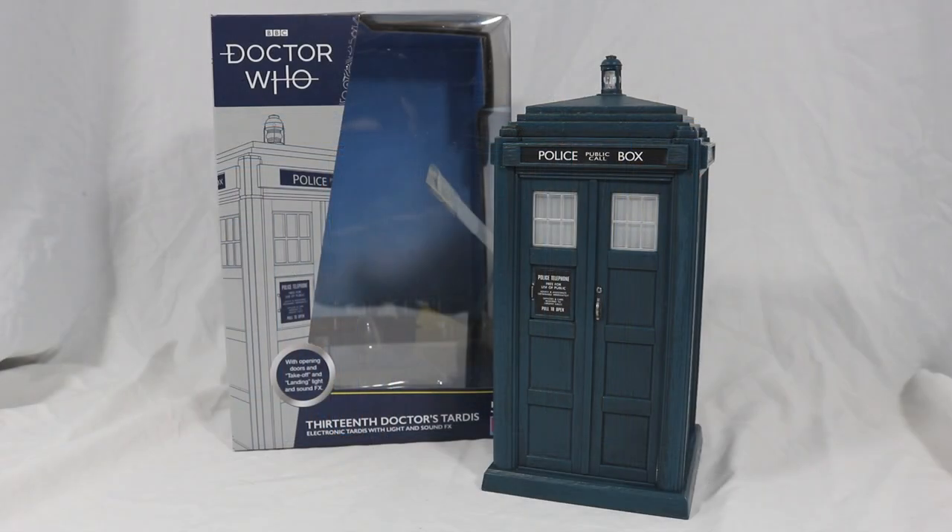So that concludes this review. If you liked it please leave a like and tell me what you think in the comments below. If you enjoy Doctor Who content then also subscribe to not miss any more figure reviews as well as the Doctor Who fan series that is currently in production. Thank you all so much for watching, and until we meet again, goodbye.